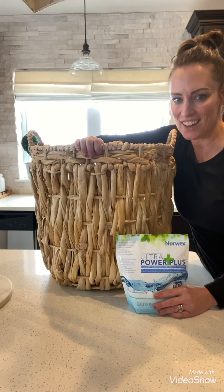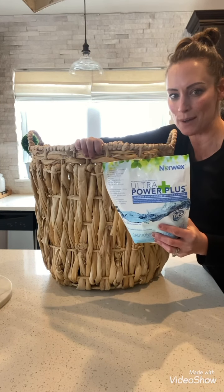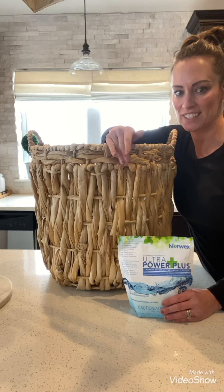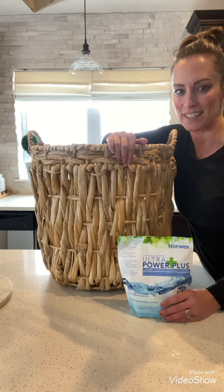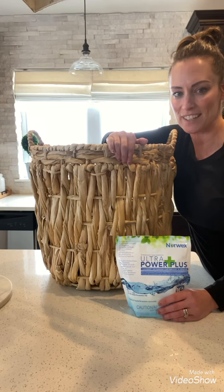Well, there you have it — another edition of Teacher Tuesday where I showed you many uses with the Ultra Powder Plus. Not only is it safe for your laundry, it's safe for use on surfaces as an all-purpose cleaner, stain lifter, grease lifter, and chemical residue lifter — safe for your environment and for your family. I hope this was beneficial and thank you again for joining me here for Teacher Tuesday.